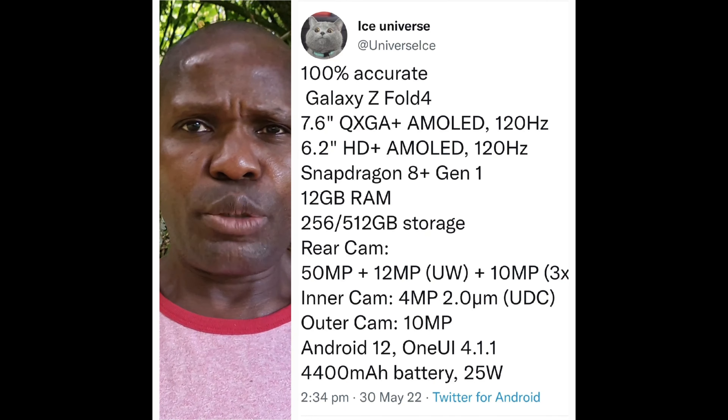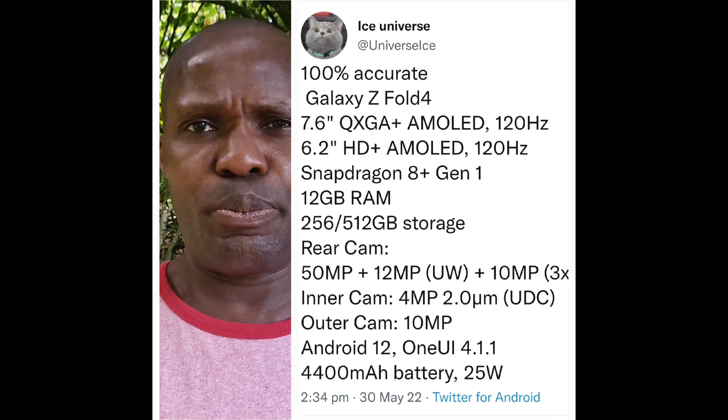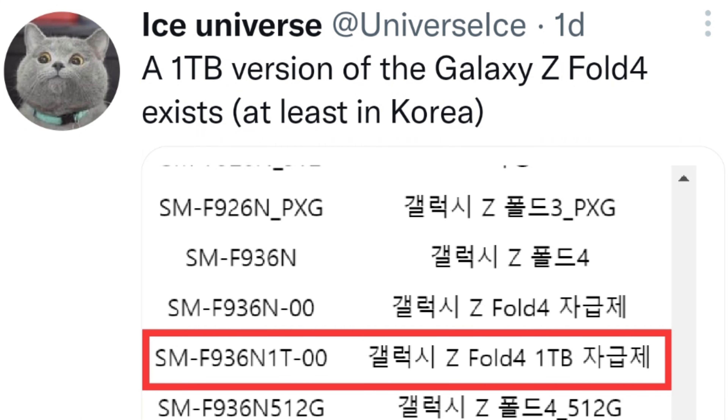Regardless of the storage options, do not expect prices to be cheap. I still think for the price the device should come with 1TB of internal storage as standard. Ice Universe has confirmed there will be a 1TB storage option for the Z Fold 4, which is fantastic news, but it will only be available in Korea.